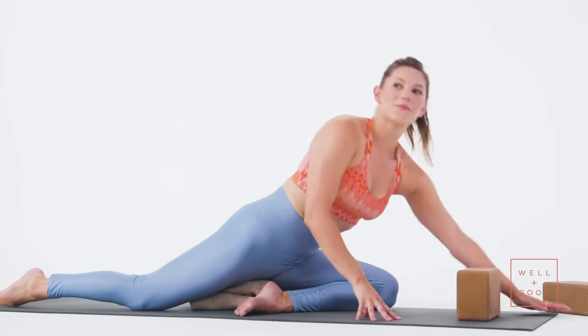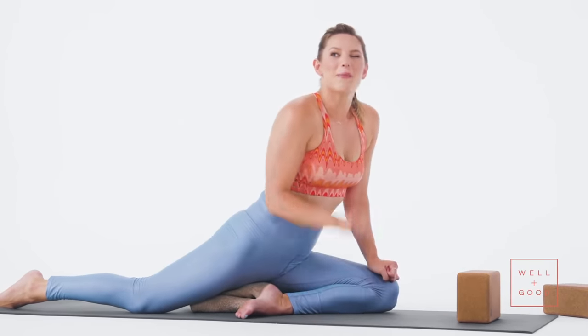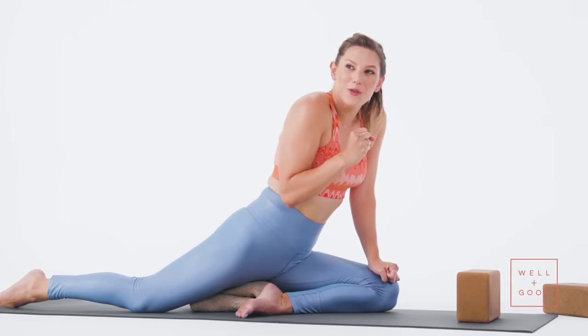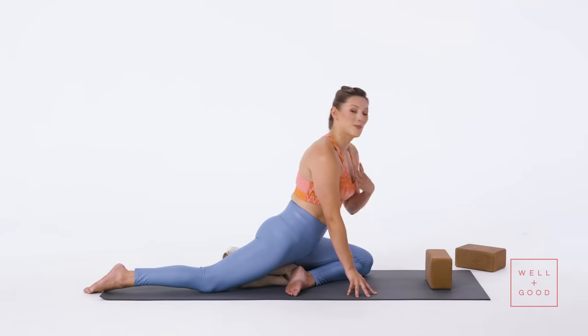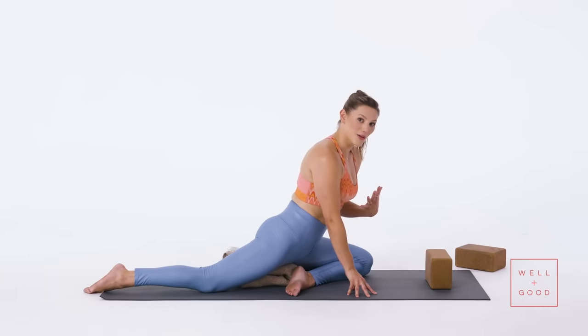Really melt until you feel your shoulders move away from your ears onto your back. Once you find that, try to hold it for 10 breaths — and by holding I don't mean scrunching your face or your shoulders. Really use every breath to spread through your collarbones, relax your shoulders onto your back. And that's your pigeon pose.